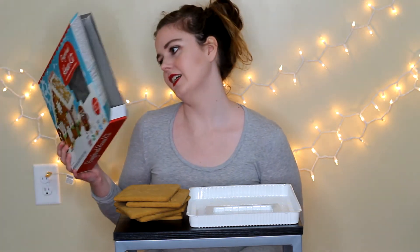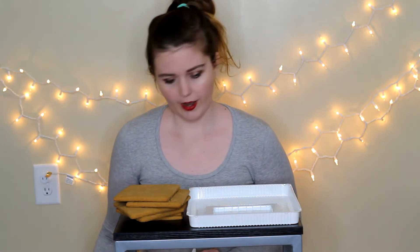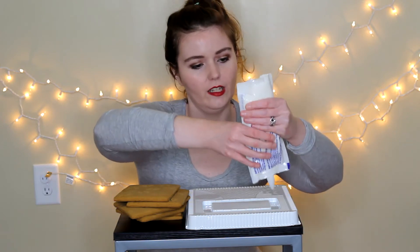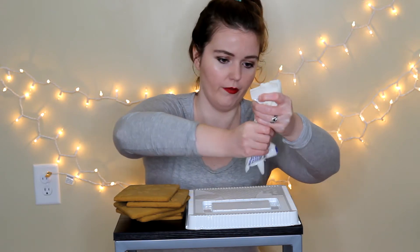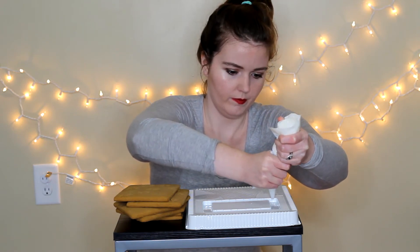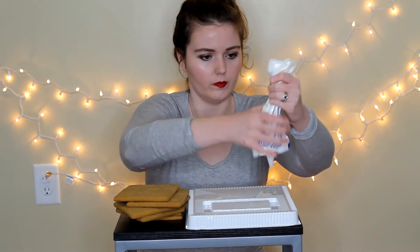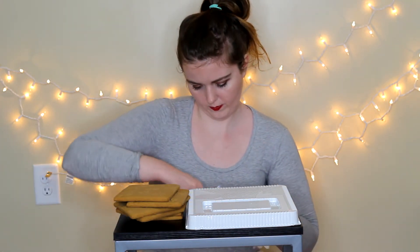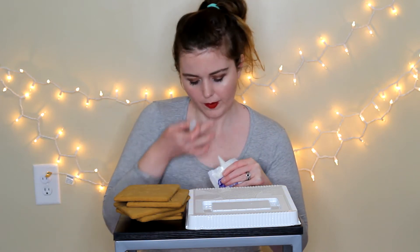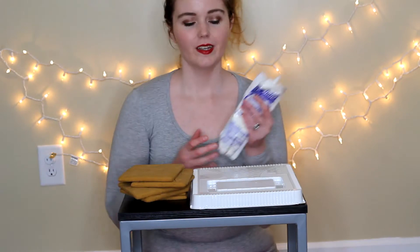Once I do that, it says to prepare the tray — line the four canals of the easy go-tray with a strip of icing. So I guess the four canals are — I'm going to put icing in the canals. I'm already doing a great job of this. I think I'm going to need a bit of a bigger hole, so I'm going to cut the hole a little bit bigger.